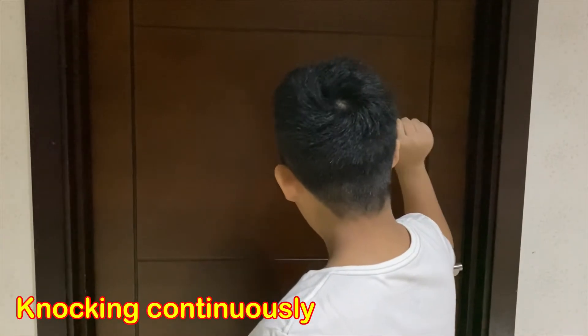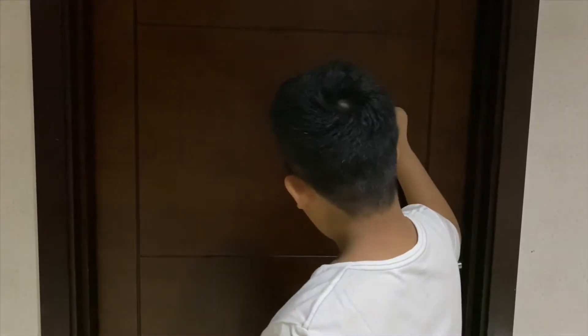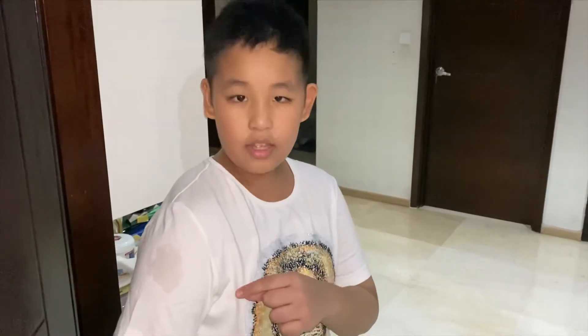Dad! Dad! Dad! What? Dad, this thing is not going off. What's the thing? I've been trying to wash it since yesterday. Try bleach. What's bleach? You don't know bleach? Yeah, I don't know.